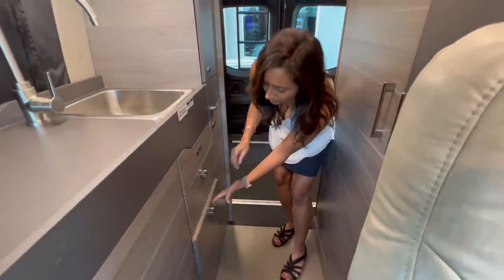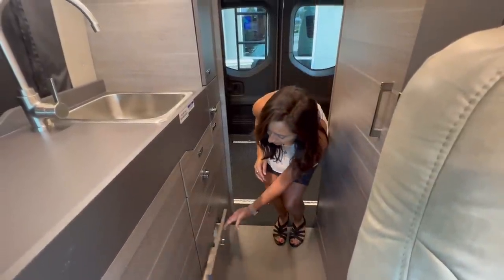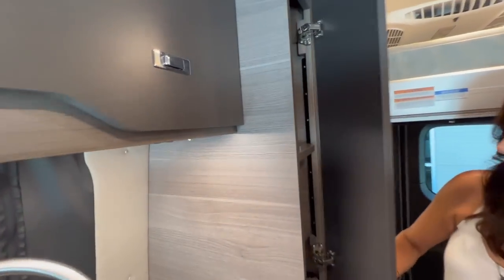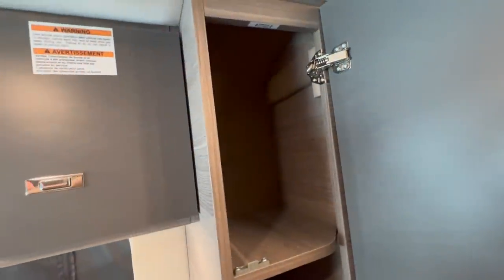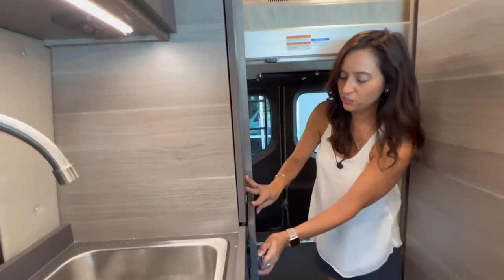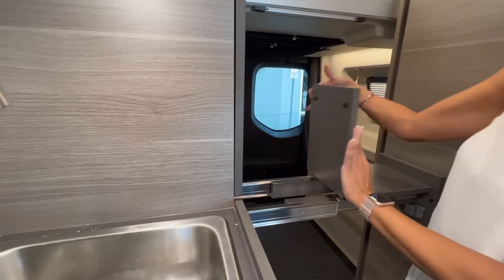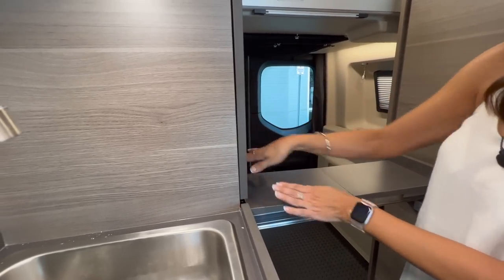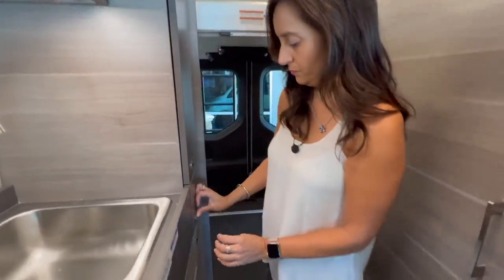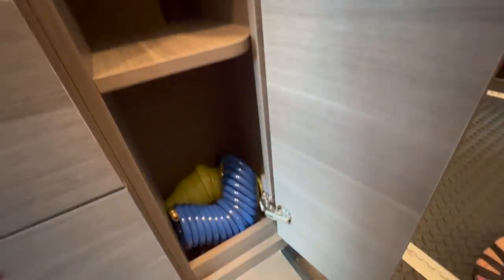There's another drawer below, and a pretty deep one on the bottom. Moving to the side, here is the pantry — it's pretty tall and has a nice shelf inside. Below the pantry there's an extension that you pull all the way out and flip over, giving you a little more surface room. Below that there's some more storage with a shelf in there.